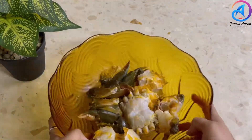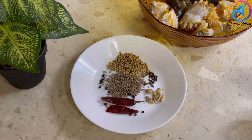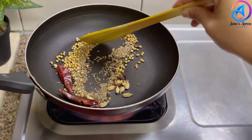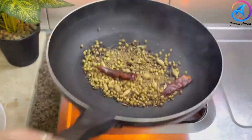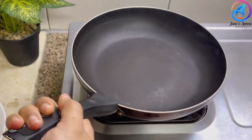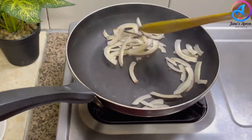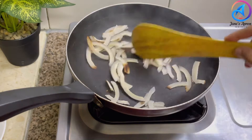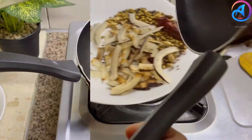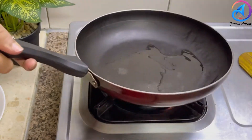For the green masala, I'm going to roast a few spices like elachi, cloves, coriander seeds, black pepper, dry chilies, and cumin seeds. Let's dry roast these ingredients and once done set them aside. Into the same pan we're going to dry roast some coconut and once done, set that aside as well.